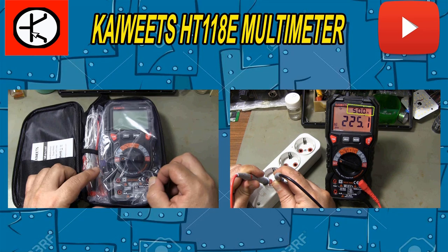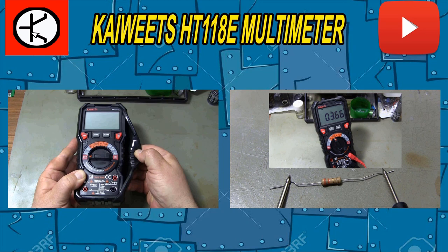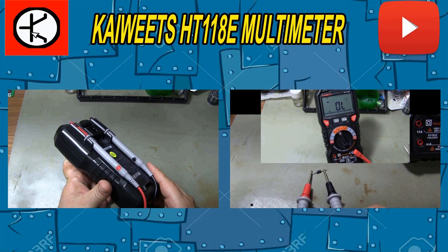Hello friends. In this video I review the Kaiwits HT-118 multimeter. You can make precise measurements with this multimeter with a 20,000 count screen resolution. You can write your questions about the video and the product in the comment section.